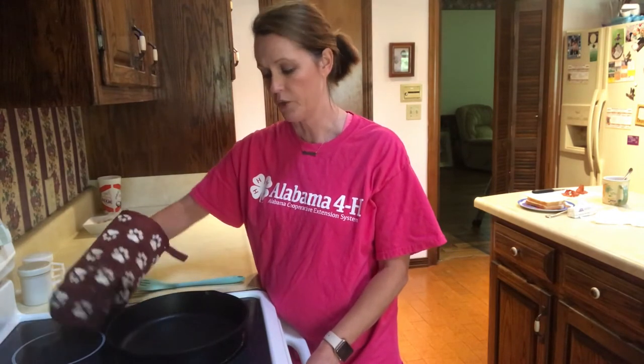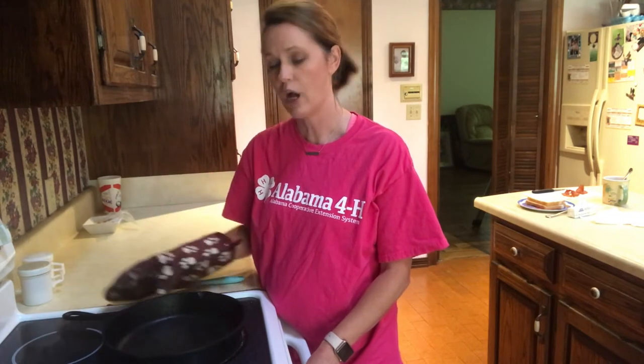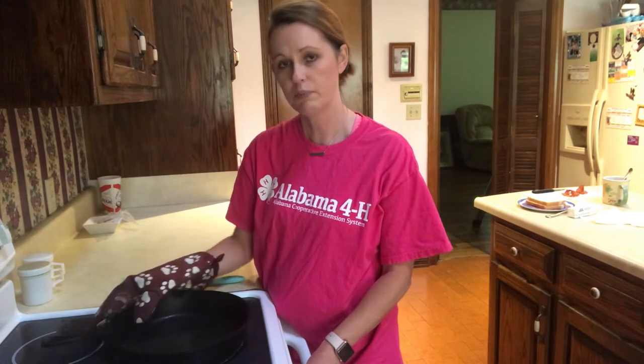All right 4-Hers, before we begin making our grilled cheese, let's take a moment and talk about stove safety. Anytime you're cooking on the stove, always use a pot holder or an oven mitt when handling hot pans. Also, keep the handles of your pans always pointed toward the back or inside back of the stove — never point them out toward the front. You could easily get burned.